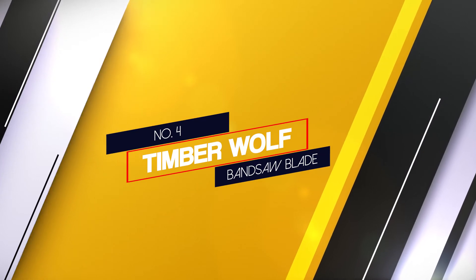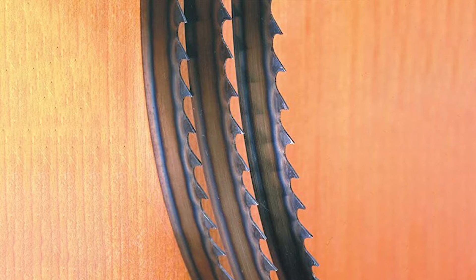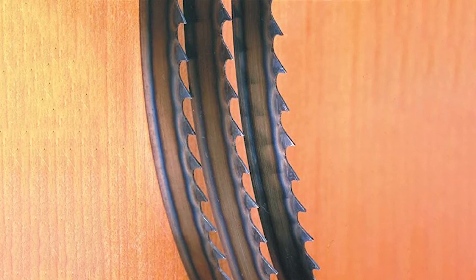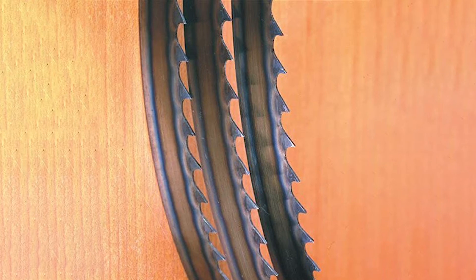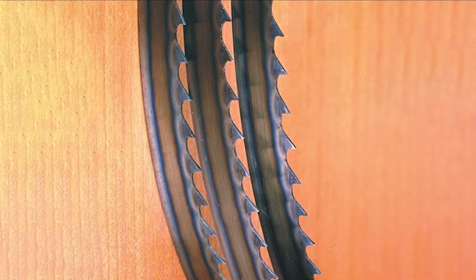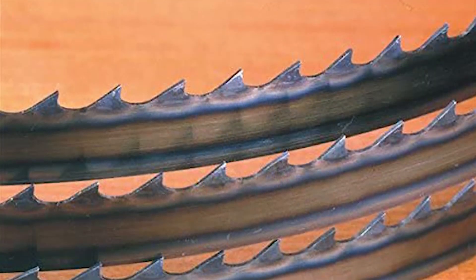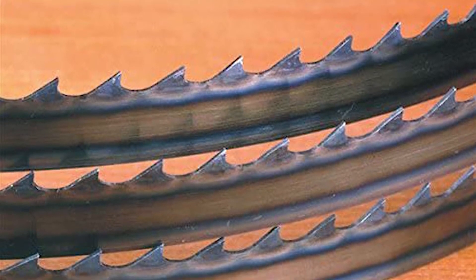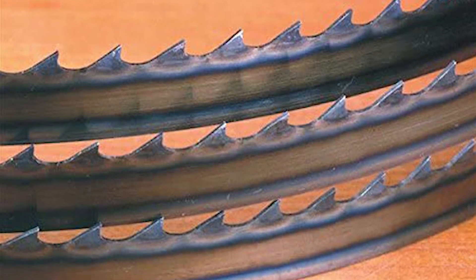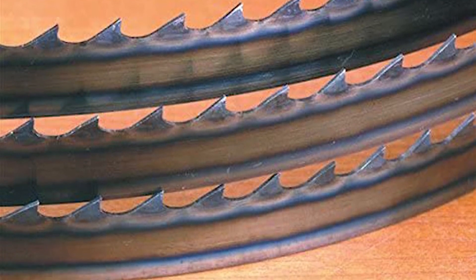Number 4: the Timberwolf Bandsaw Blade. Timberwolf blades are the premium option. This blade is made from high silicon low carbide steel, so it stays cool under extreme heat. What makes this blade ideal for woodworking is the unique tooth pattern and the round design of the gullet. Coupled with the thin kerf and the 6.5 degree rake, it has 60% of the speed capabilities of a hook blade but with the added finish of a skip blade.